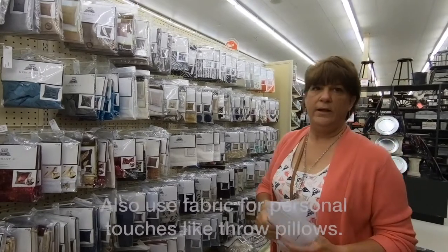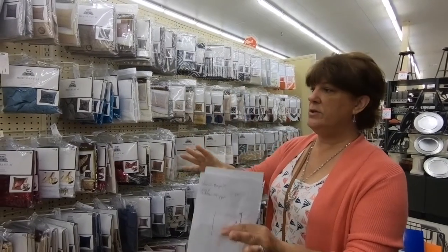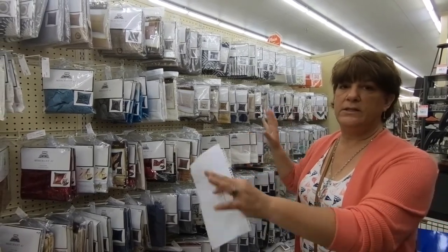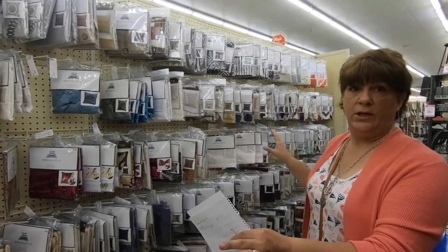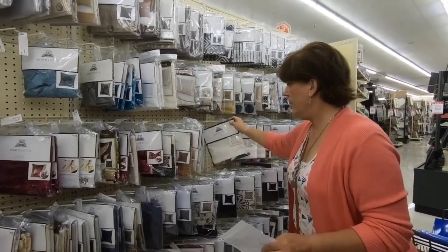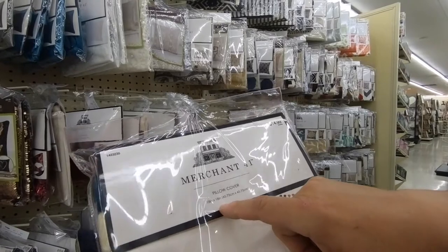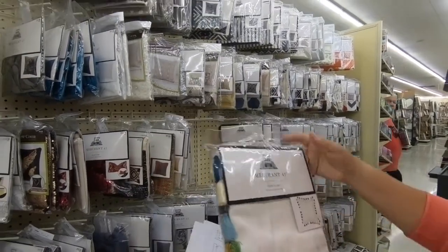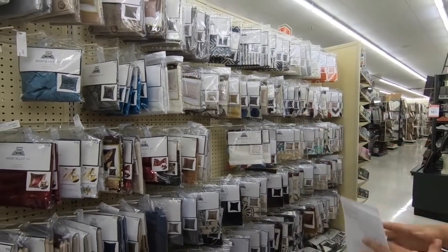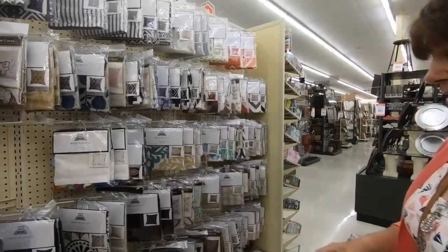Here in the home decor section of Hobby Lobby, we are looking at the curtain rods, curtains, and pillow covers. What's really magical about this is that once or twice a month they put all this stuff 50% off — there are no signs, so we're not buying anything today, we're money savers. But you can get these cool pillow covers to put on existing pillows. An 18-inch by 18-inch is a standard throw pillow size, and at half price they're only about seven or eight dollars each.